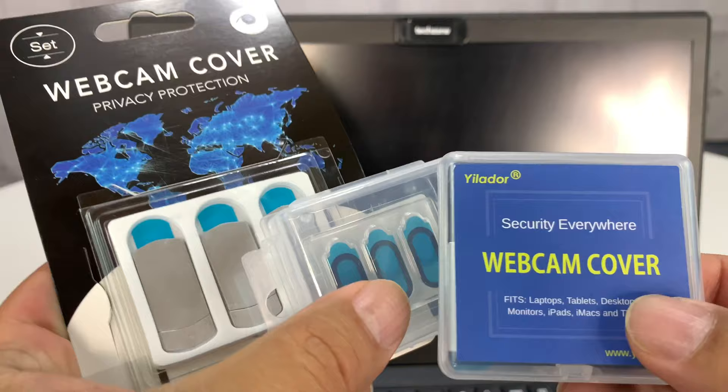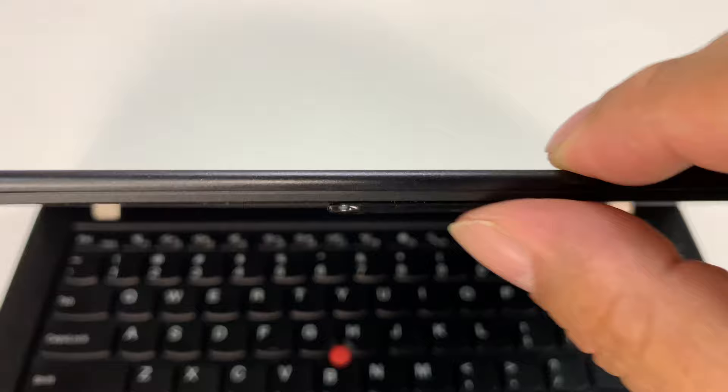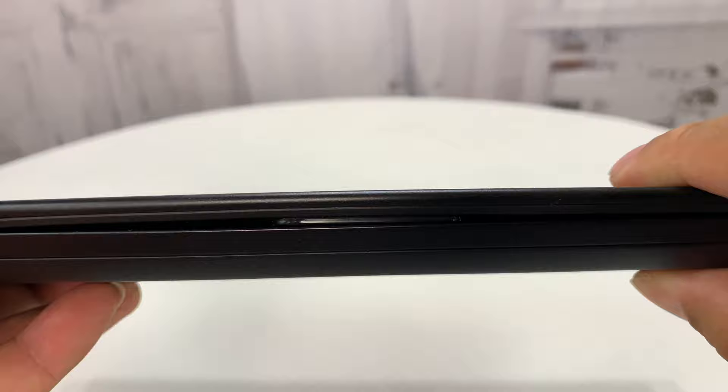I got these webcam covers and they're alright, but the problem with this one in particular is that it's big, plastic-y, and really thick. You can see how thick it is — it's thicker than a credit card. When I close the laptop completely, it doesn't really close the lid, and the laptop never really goes into its hibernation state.